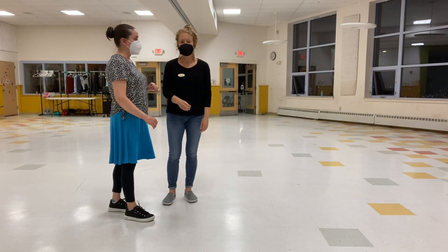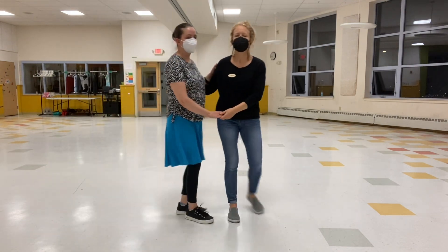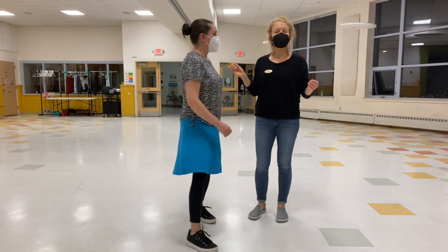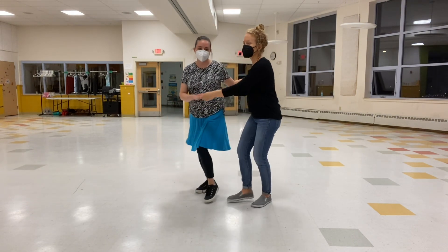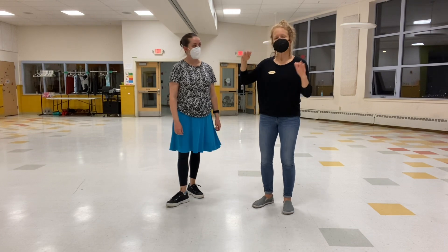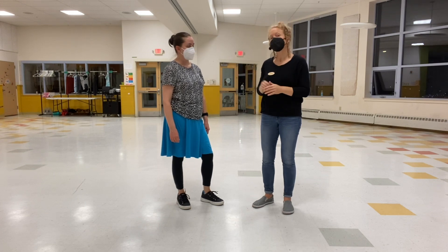We talked about how the leads are essentially interrupting the follow's triple step in order to make this move happen. As you're doing this — you want to lead right around that count three to get the follows out. We're adding a little extra juice as leads as we're sending our follows out there. We're taking out the bouncy, pulsy feel too and keeping it nice and smooth, so it creates a totally different feeling for the follows.